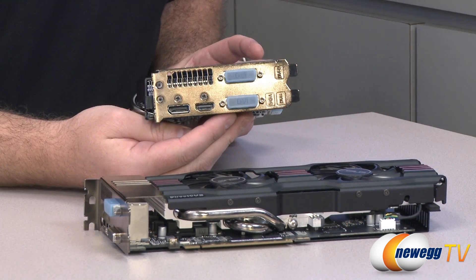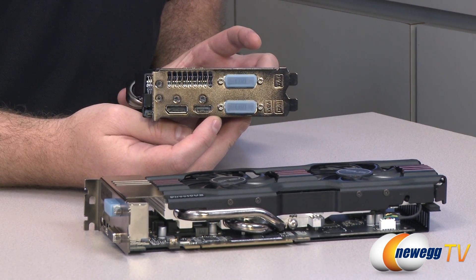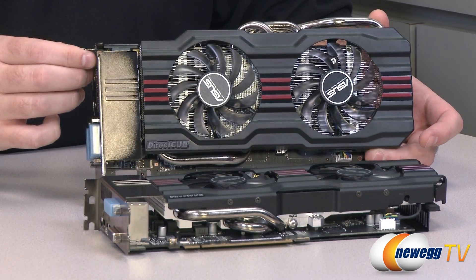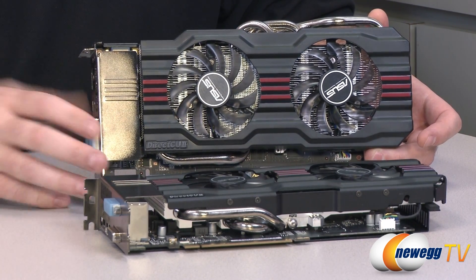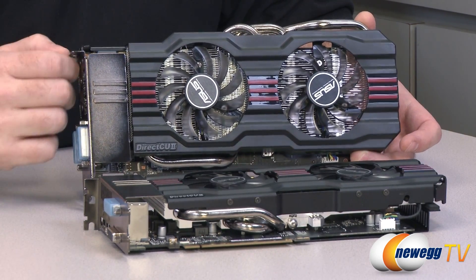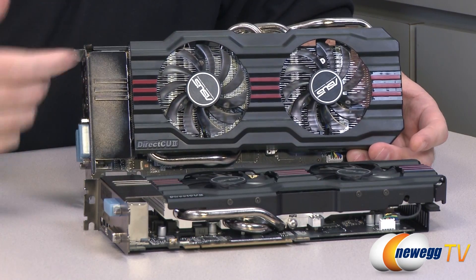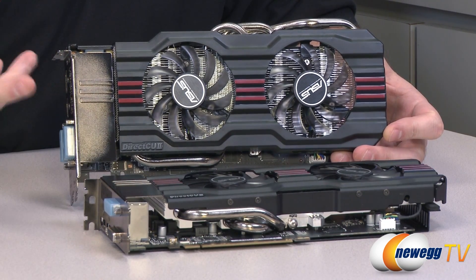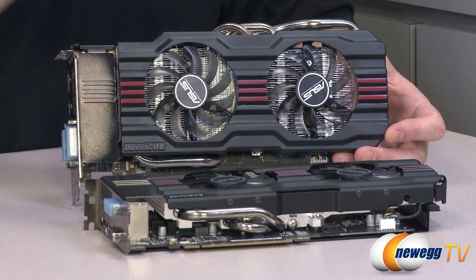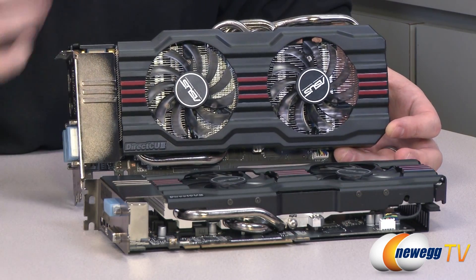You also get Nvidia Surround, meaning you can hook up three monitors to this single card for gaming — four monitors total can be connected, with three usable for gaming. You get DirectX 11 support, PhysX, 3D Vision, and SLI compatibility. With the 660 Ti, you can do three-way SLI — there are two SLI connectors on the card. You also get CUDA technology for GPU-accelerated tasks like video rendering, with 1,344 CUDA cores in the GPU, just like the 670. And of course, OpenGL 4.2 and OpenCL support.